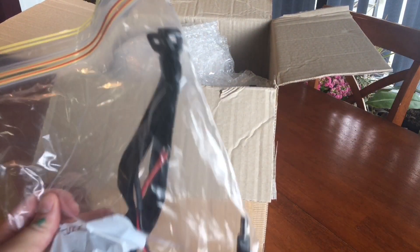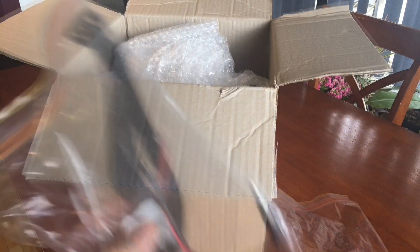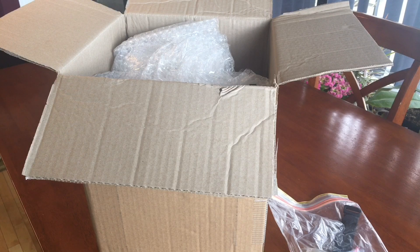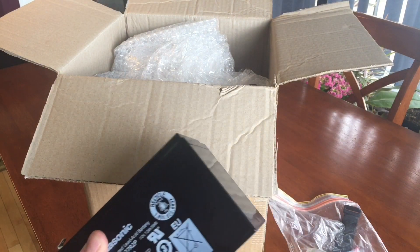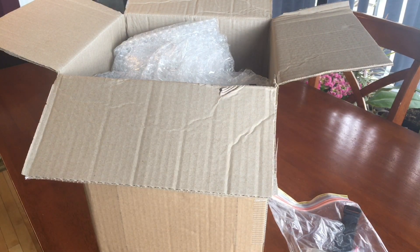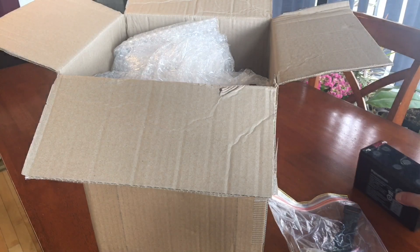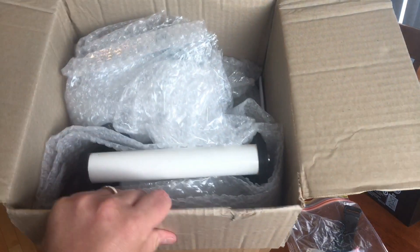With the battery-operated unit, these are the battery hookup straps. They just drop-shipped the battery to me, so the battery arrived about a day before the actual unit did. I already unboxed the battery separately - unboxing a battery video is not that fun - so I'll put that right here on the table and let's continue with the unboxing.